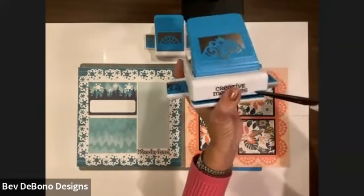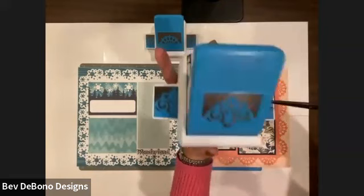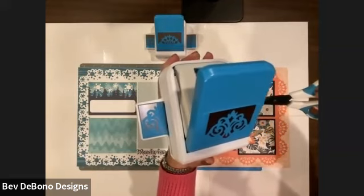Usually we put our paper here at the black line by the words Creative Memories. And to make frames, we're going to put our paper at the line that's on the shelf.